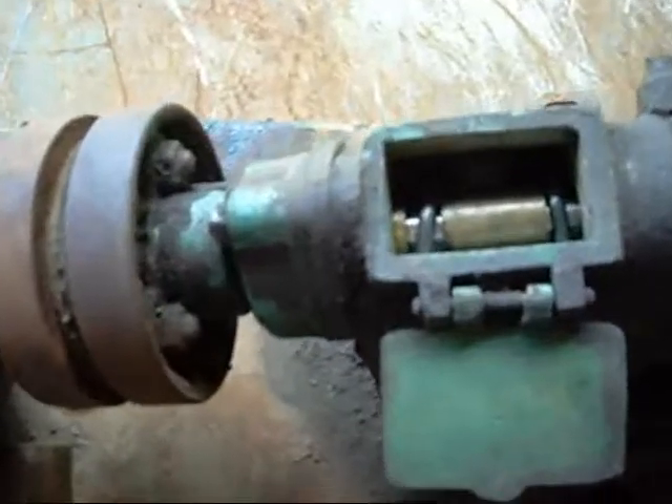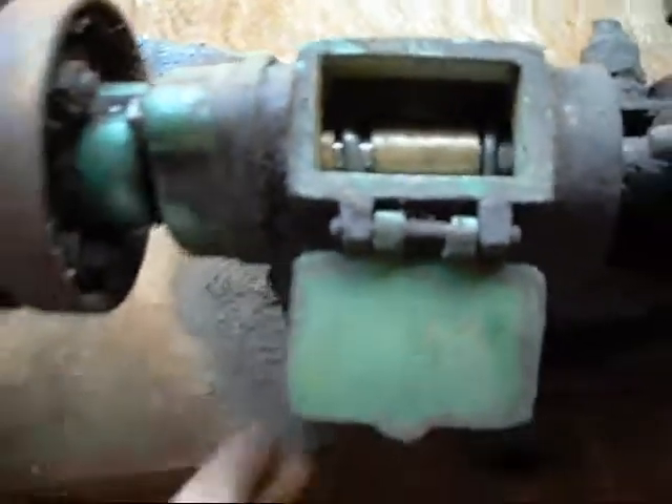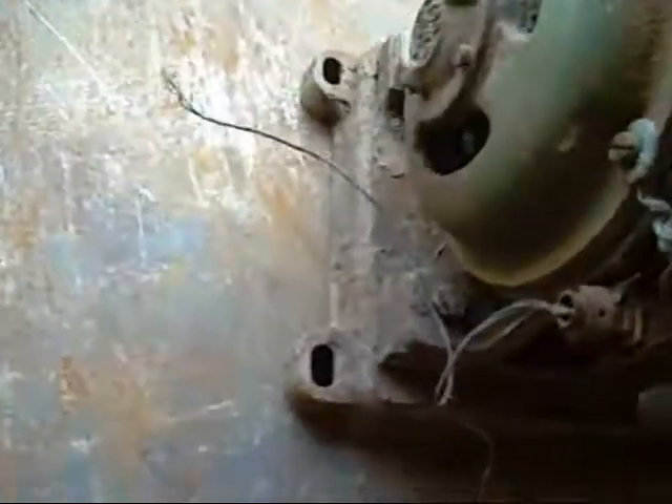And most importantly, this thing — a little pump outfit. I think it's a water pump, or oil, or something like that. It's got plain bronze bearings with oil rings. Old motor — Australian Electric Industries, 3-phase, half horsepower. Should clean up nicely. Hasn't been used in years.